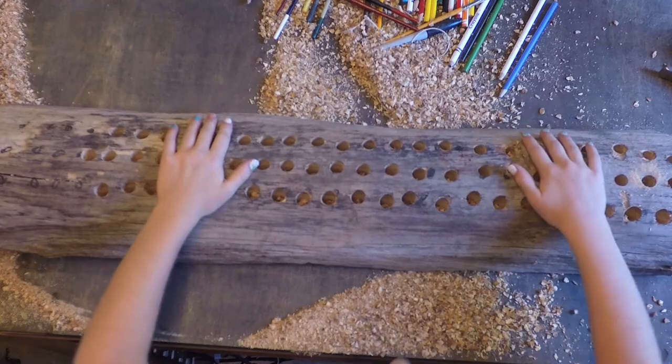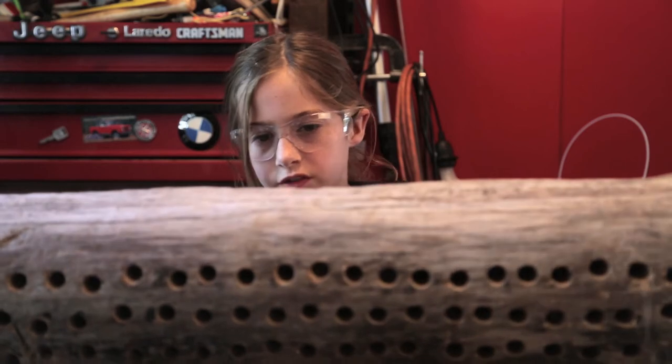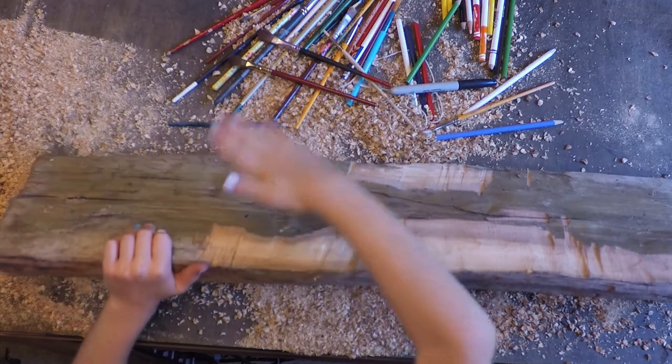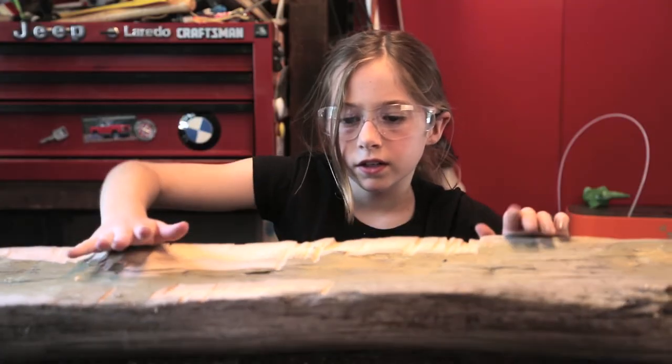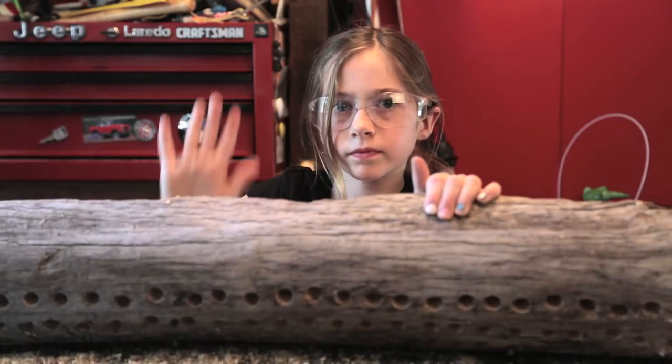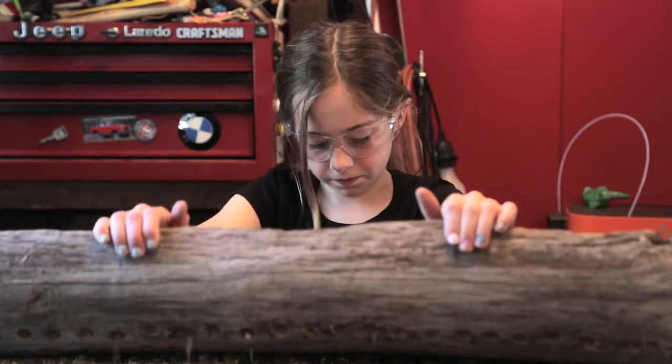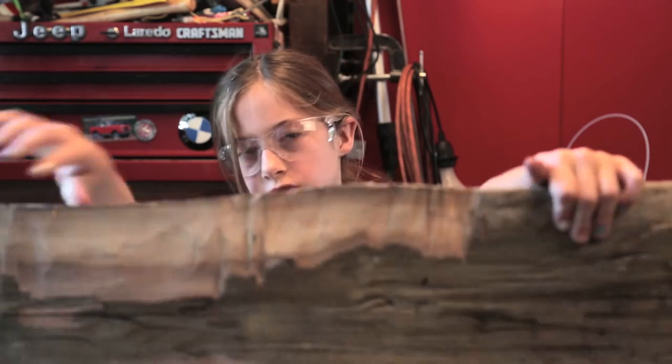Oh, that's hilarious how much sawdust this thing made. I'm just going to get all this stuff out of the holes. Did you guys see that? Looks like a waterfall back here — looks like sawdust falling.